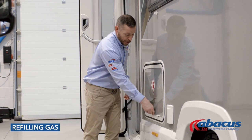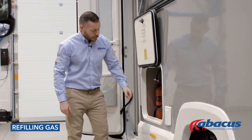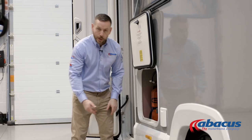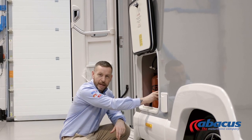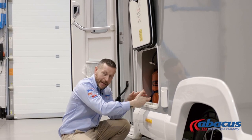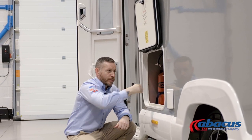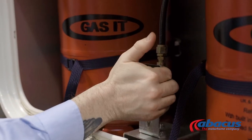To refill the gas on this model, open the door — you've got two gas bottles inside. They're fully regulated, so to refill them all you need to do is remove the cover, take the gun from the LPG pump, and place it over the top of the bayonet fixing. It then has a locking mechanism which will hold the gun into place. Once it's connected safely, hold the button down on the pump — that will refill both cylinders at the same time. Once it stops it's finished, release the gun, and replace the cap.